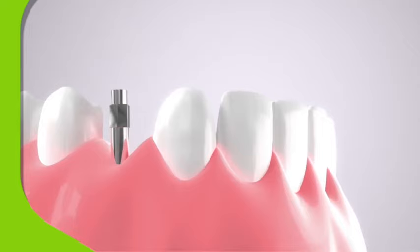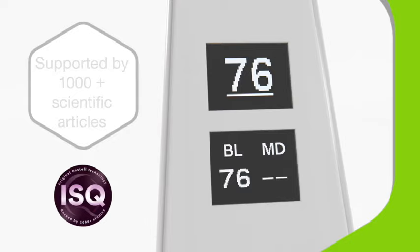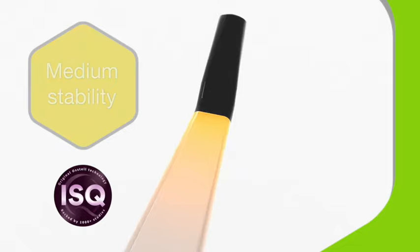The Ostel Beacon provides information on the degree of osseointegration by giving a score known as an Implant Stability Quotient, or ISQ, shown as a number and colour. Take repeated readings throughout the treatment and follow-ups and you'll gather all the data you need to effectively monitor changes over time.